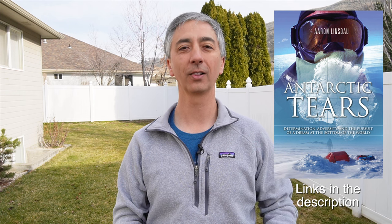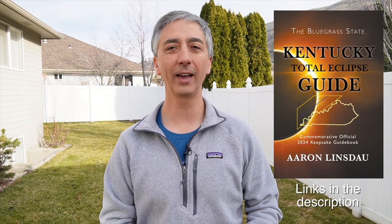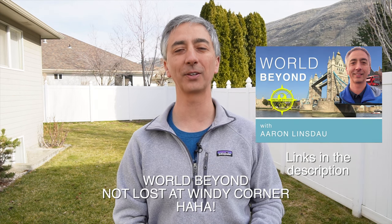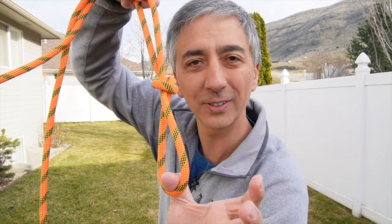My name is Aaron Lindstow, I'm a polar explorer and professional adventurer. Please check out the links below in the description for my books: Antarctic Tears, Lost at Windy Corner, Adventure Expedition One, How to Keep Your Feet Warm in the Cold, the Jackson Hole Hiking Guide, The Most Crucial Knots to Know, and the 2024 Total Eclipse guides, as well as my shows Antarctic Tears and Lost at Windy Corner. Please like, comment, and subscribe to the channel so you can get more adventure information like this.